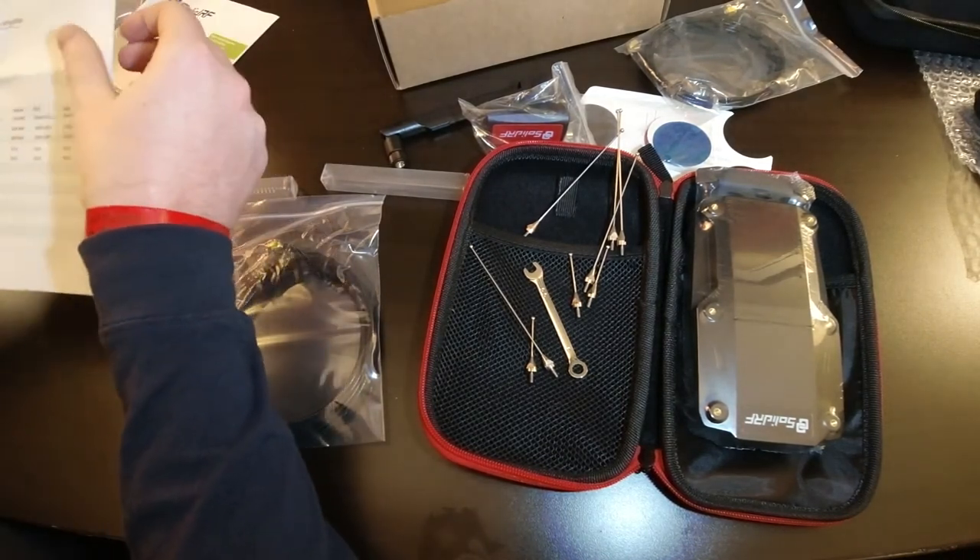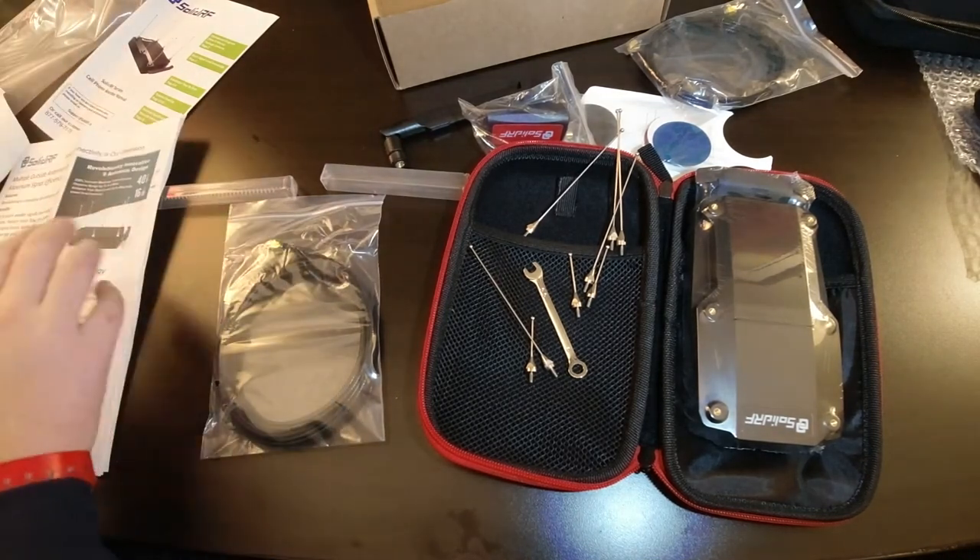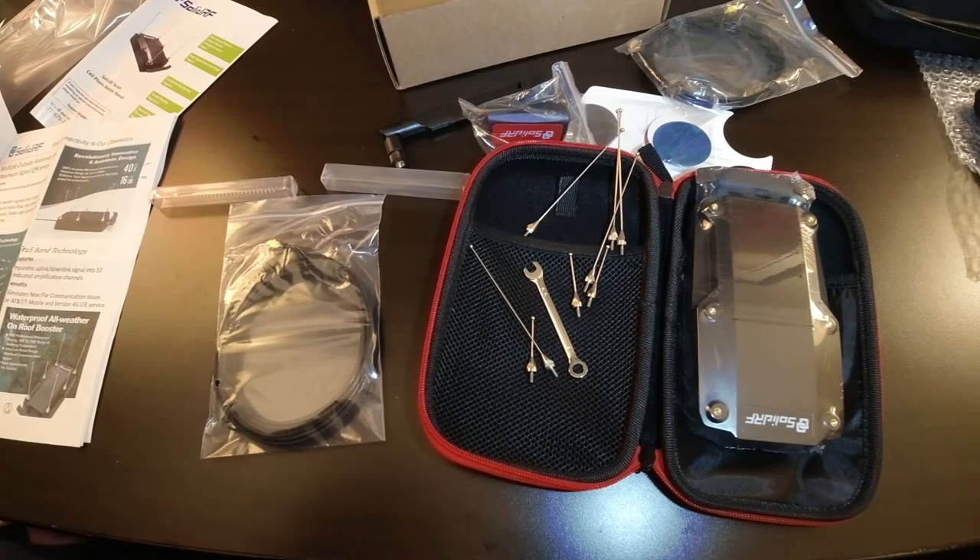According to the documentation, this is supposed to provide up to a 200% increase in communications range, up to five to eight miles extra over other boosters, with a 16 dB gain in signal — approximately 40 times the signal you're initially getting. This is true 5-band technology, covering bands 12, 13, 5, 2, and 4, and it supports all major cell phone carriers and the sub-carriers that use their towers.